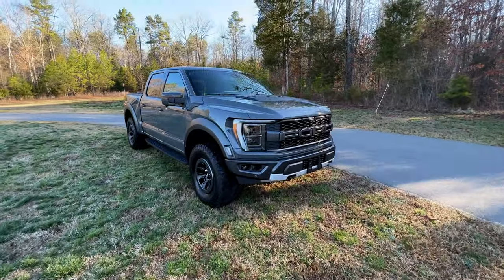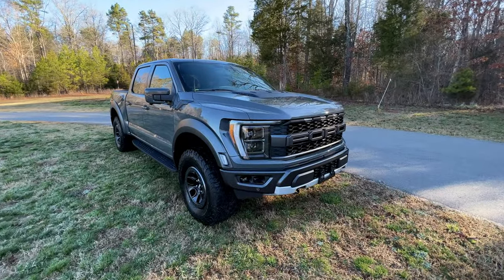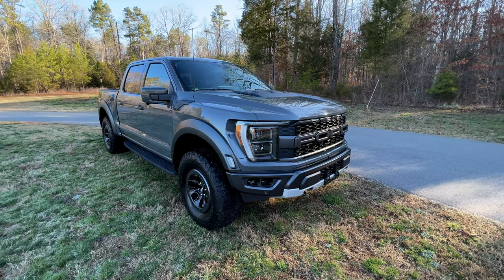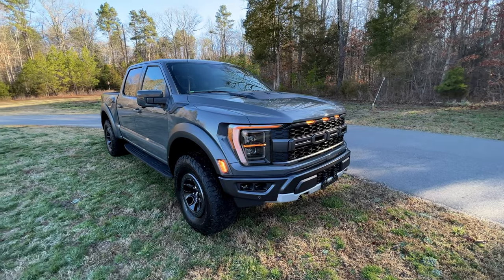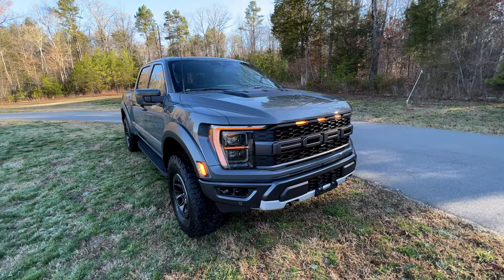This is the Generation 3 Ford Raptor. Today I'm going to go over its key features and what makes this truly a super truck, and why so many people want one of these.